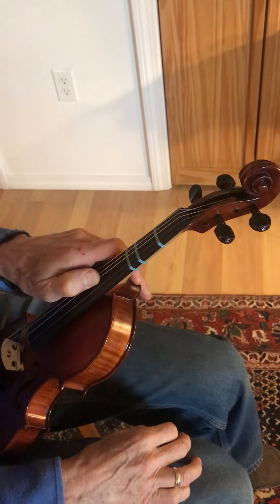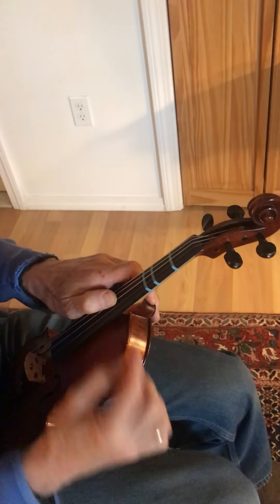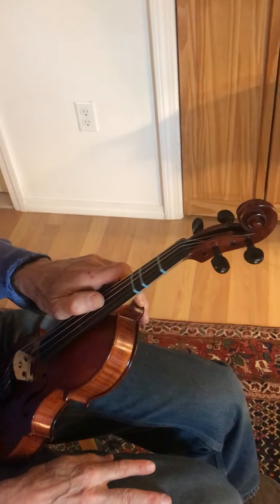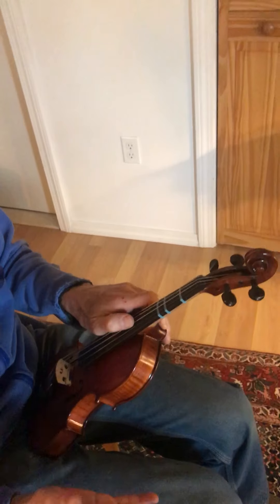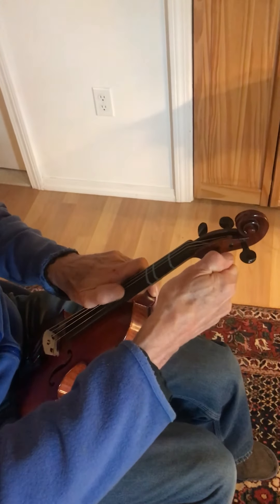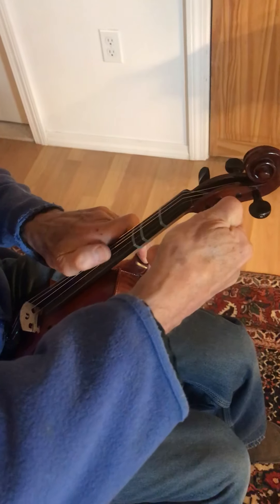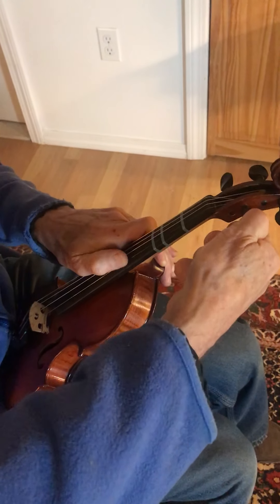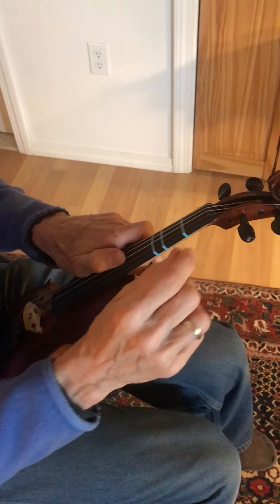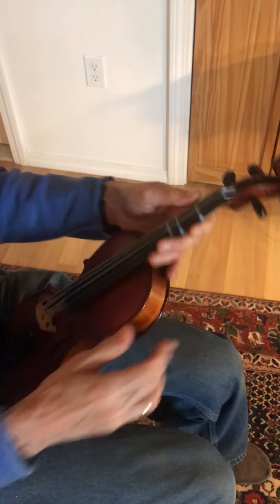Finally, the E string. This is the scariest one because the E is a tiny little wire, and if you turn it too suddenly it could snap and hit your finger, which won't feel good. Go down a little bit first — the E doesn't take very much tuning at all to come up to pitch. Now we are pretty close.